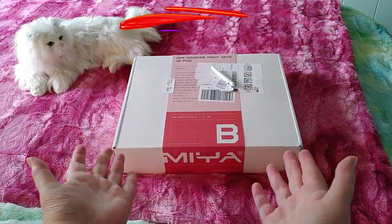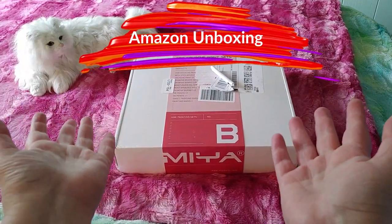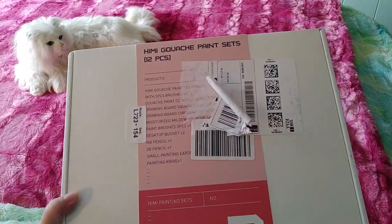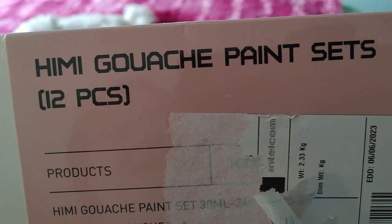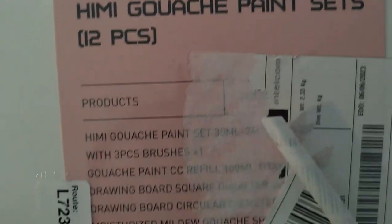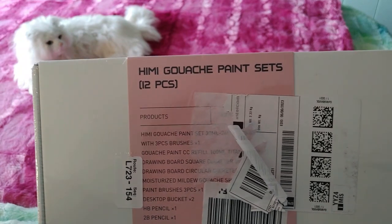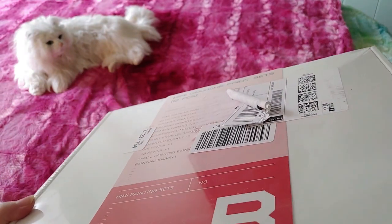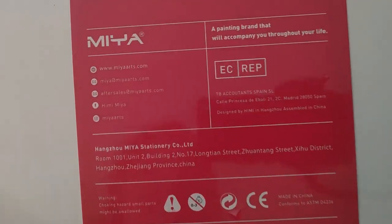We are here with another Amazon unboxing and you can see they just sent me the box the item came in with no Amazon box. I'm a little disappointed about that because I live in a very high theft area and anyone could have looked at this box and saw 'Himi gouache paint set 12 pieces' and stolen it. But thankfully my dad was outside working on the garden when the driver came and handed it directly to my dad, so the box is in excellent shape.